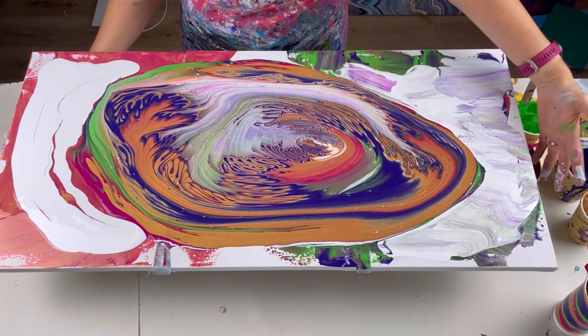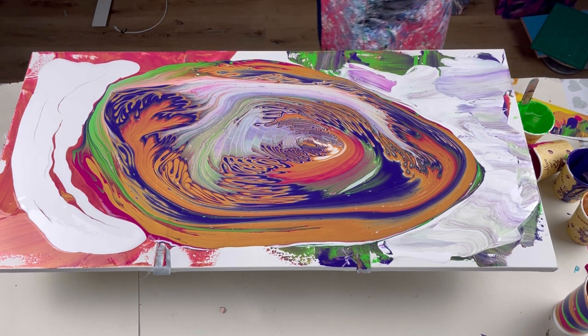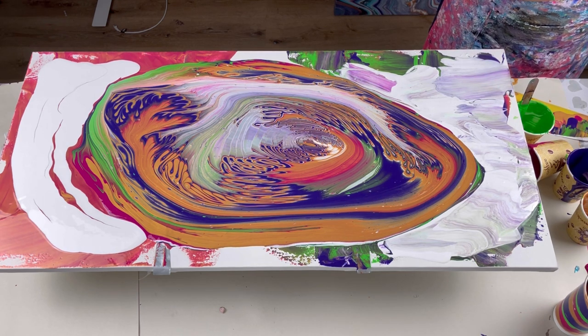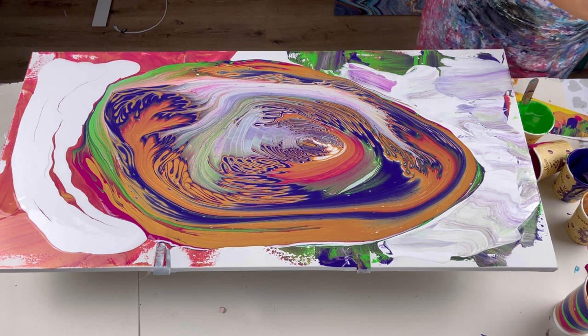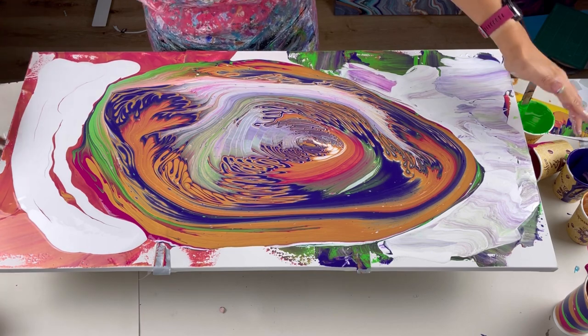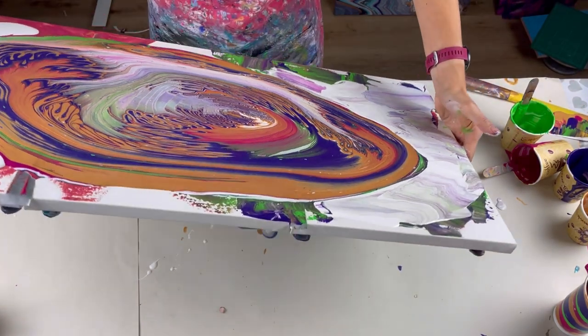One mistake I always make with straight pours is I don't take my rings off. I was just about to have paint pouring over my hand when I remembered. A lot of people use gloves, but I just don't like gloves — they just get in my way.